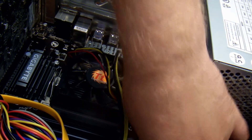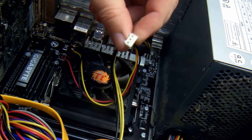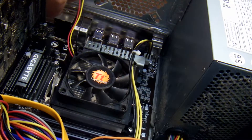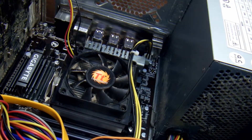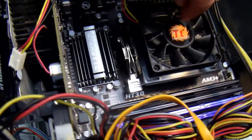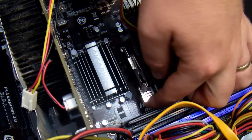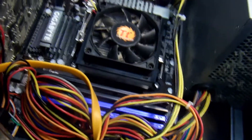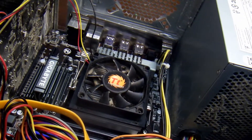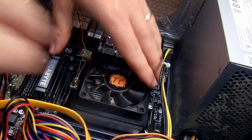My buddy Travis wanted me to show him how I upgrade my CPU on my computer, and it's pretty simple. First you unplug the fan and then you disconnect the heatsink from the CPU. You can see right here, sometimes if it's been on there for a while, the heatsink will stick to the CPU and it'll tear it out of the socket.